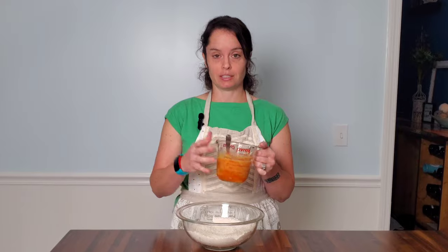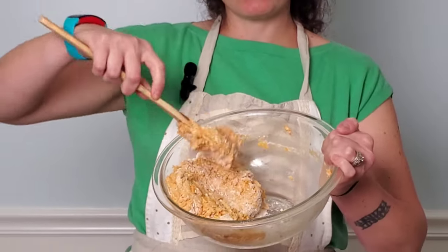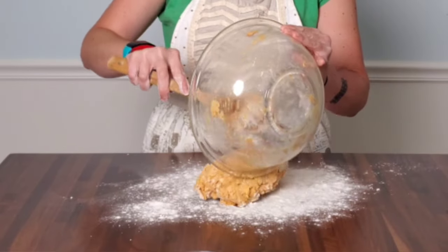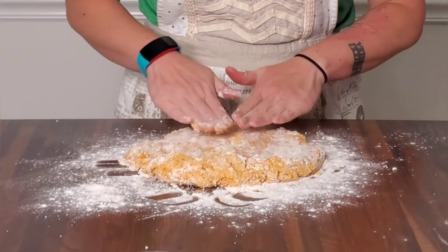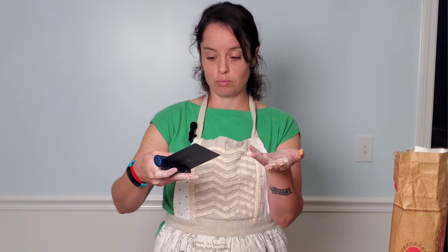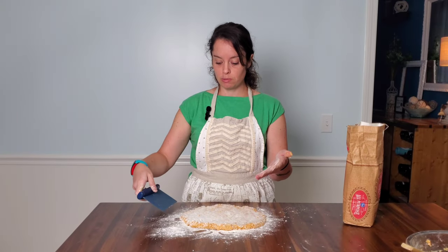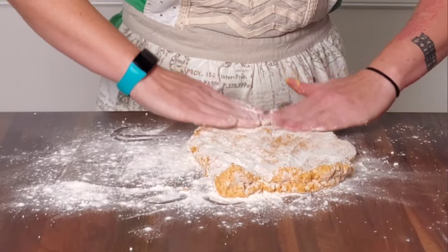Now I'm ready to add in my wet ingredients, and this is where we want to be really careful not to start over-mixing the dough. I'm just going to mix it until it just comes together — barely any white you can see. Now I'm ready to pat out my dough. Don't be afraid to use a generous amount of flour. I'm going to sprinkle flour on top and pat this out. When you get a super sticky part, just add more flour and pat it in. I like to use this scraper — it's actually a barbecue tool my husband has — but the straight edge really helps me get under the sticky parts and flip it.